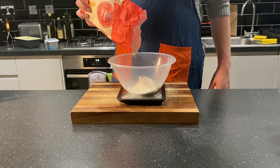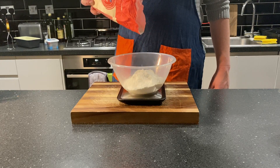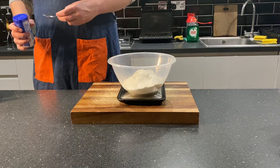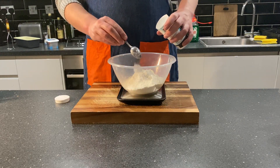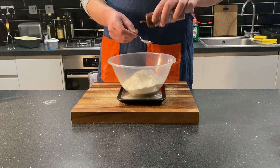Start by measuring out your dry ingredients in a nice bowl. You want 285 grams of plain white flour, a very elegantly poured teaspoon of salt, a teaspoon and a half of baking soda, and to finish it all off, a little teaspoon of cinnamon.